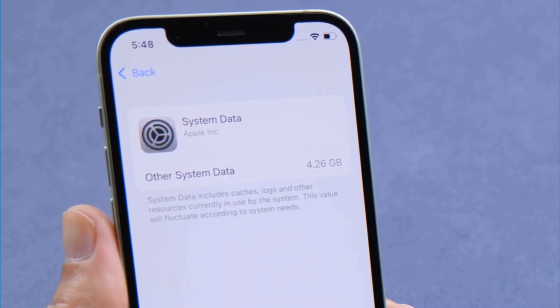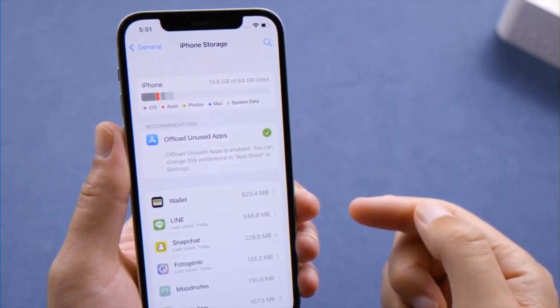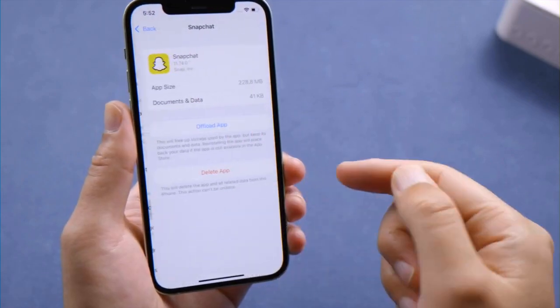Moving on, the next method is to offload unused apps in your iPhone storage settings. You can also head to a specific app and offload it one at a time.